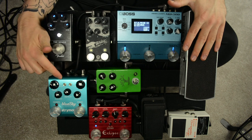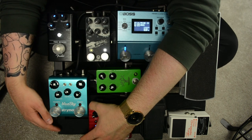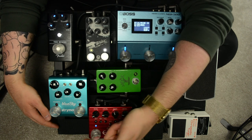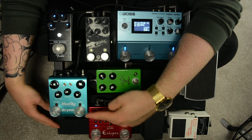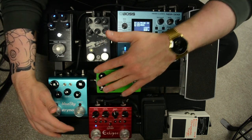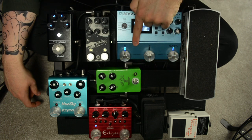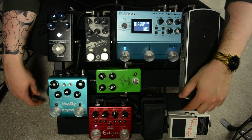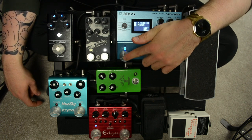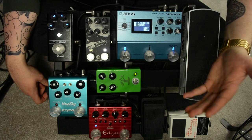That is why the Strymon Blue Sky is up here and not right down next to the Sur Eclipse. Because if these two pedals were right next to each other, I would be accidentally turning on the Strymon Blue Sky when I was going for an overdrive on the Sur Eclipse and vice versa. That is why I've left this space open, and that's also why the foot switch on the Bonsai is actually in the middle of the two switches on the MD-500. I use this pedal as a boost, so I strategically placed that foot switch so that when I go to slam on a boost for a solo, I don't accidentally turn on a chorus, phaser, or tremolo.